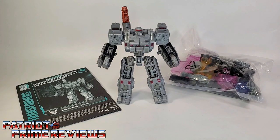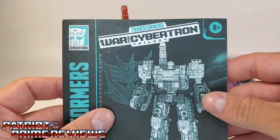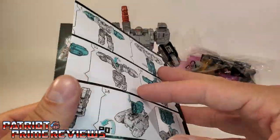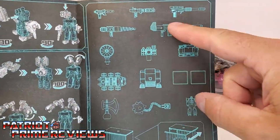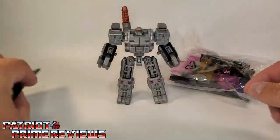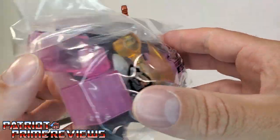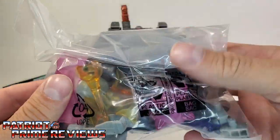Once you get the Centurion Drone out of the packaging, you'll see he does come with a sheet of instructions. These are just like all the new modern instructions — very well illustrated and very easy to follow. Here in the back, you've got a listing or pictures of all the different accessories this figure comes with. Speaking of accessories, here they are — all crammed in this plastic baggie. We will get to these soon enough.